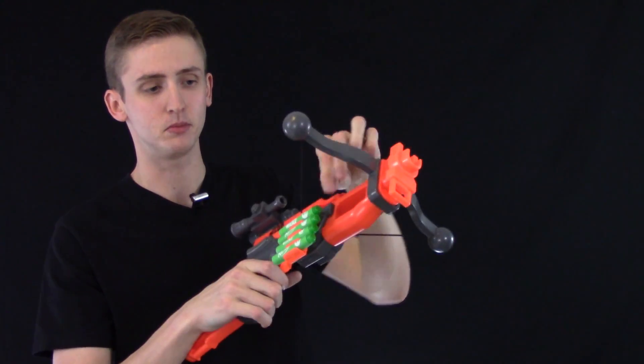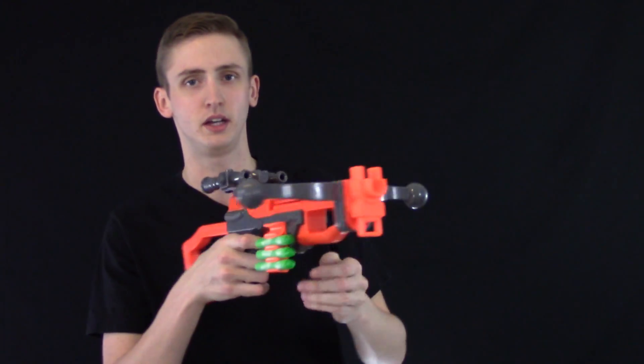Firing the blaster is a little bit unorthodox — you pull back the string, then you load in a dart and you fire. It is pretty slow.